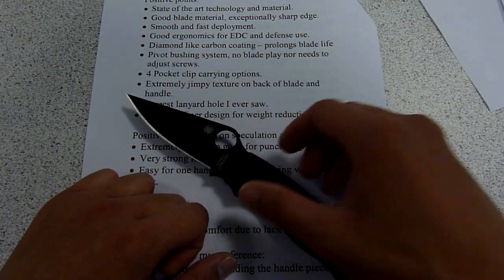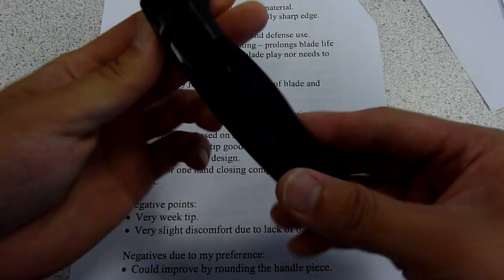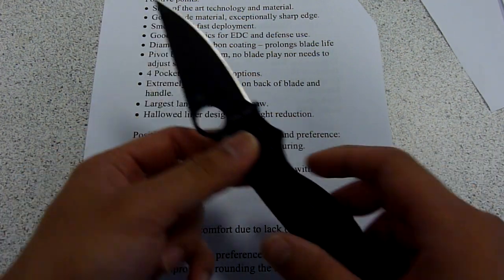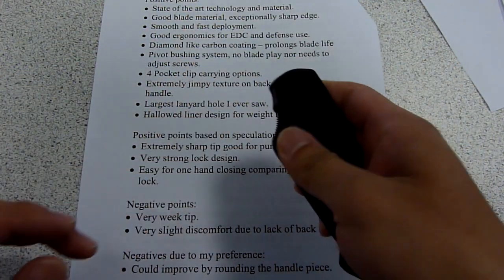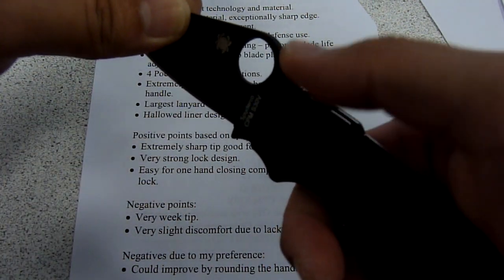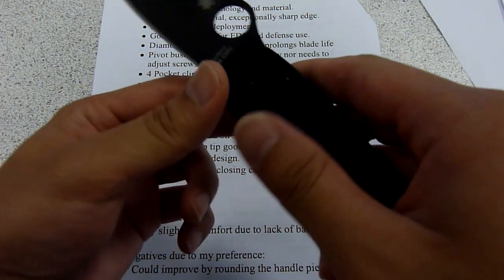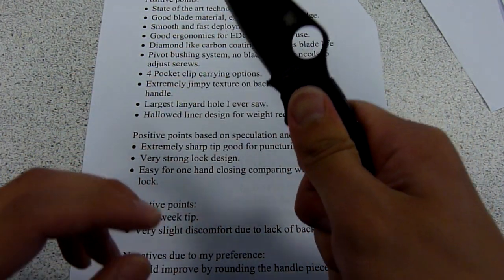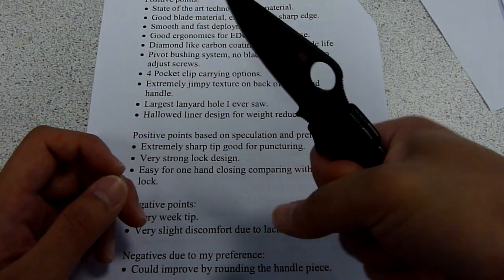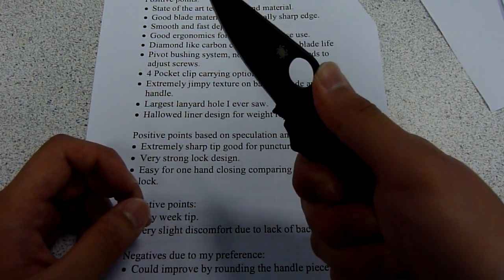Moving on to the next point, we have all the options for pocket clips: tip up, tip down, left hand, and right hand — so that's really good. This knife also has very good jimping cut out on the back of the blade, as well as the back of the handle, back of the liners, and the front of the blade. The texture of this handle is also very grippy. I think Spyderco has done everything they can to make this a very firm knife for you to carry.